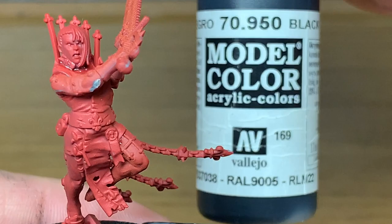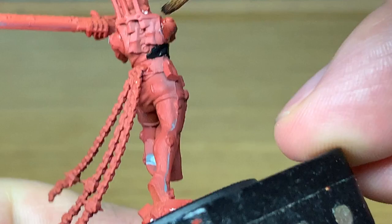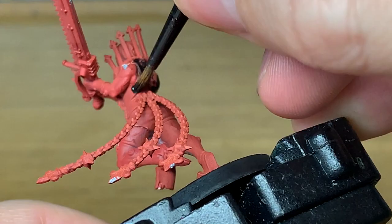Hi, it's Rob from The Russian Bolt Gun. Today I'm going to be doing a quick tutorial on how to paint up one of the Sisters Repentia. The first color I'm going to use is Vallejo Black. I'm going to use this to paint up the clothing that the Sister Repentia is wearing, and also the main part of the chainsword.